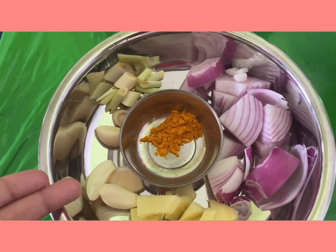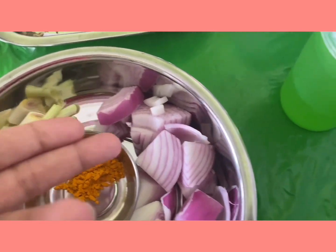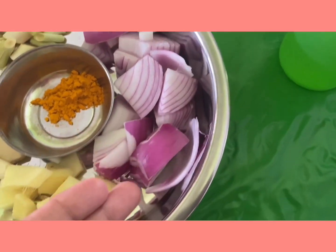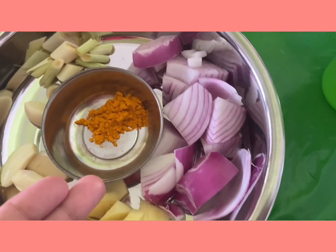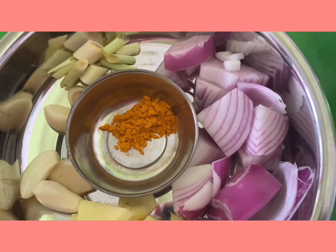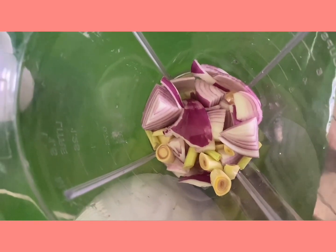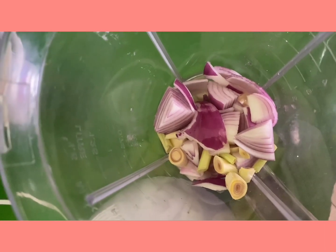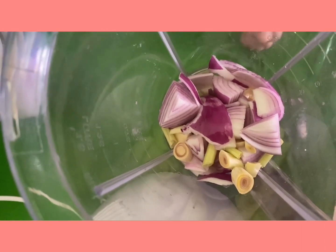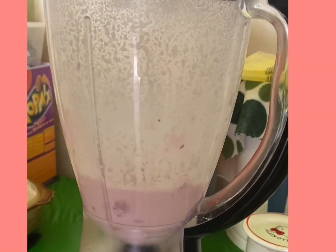These are the ingredients we need for the wet paste: four cloves of garlic, two lemongrass, one big onion chopped, some ginger about two inches, and some turmeric powder about two teaspoons. Let's blend all these ingredients in the blender — remember to add about half a cup of water because you can't blend it when it's dry.